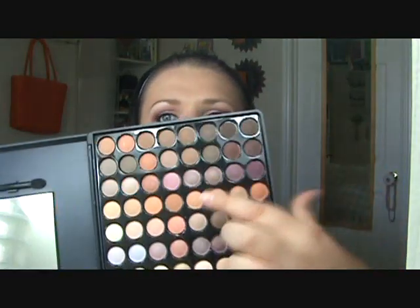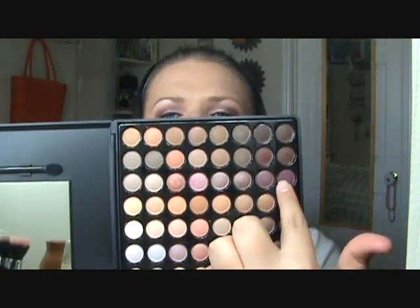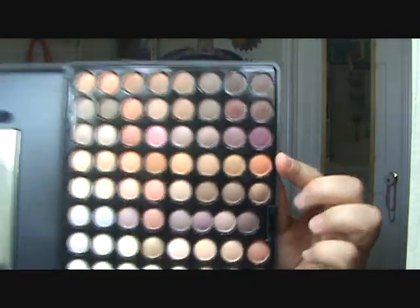The colors we're mostly using are in the ninth row: the fourth color, the seventh, and the eighth. They look like this — we've got the fourth, the seventh, and the eighth. And then for highlight we're using the fourth row, third color down — it is a very pretty vanilla color.